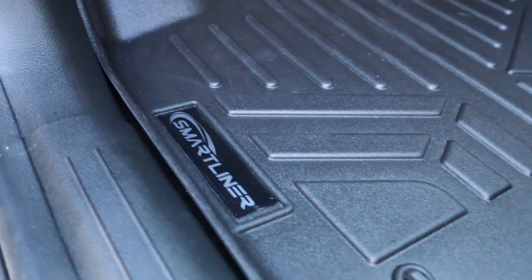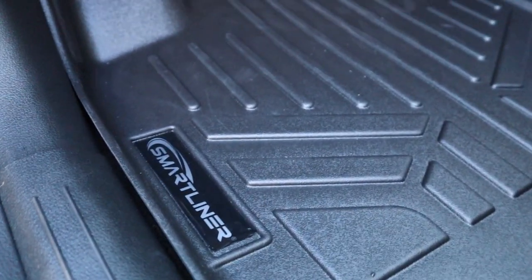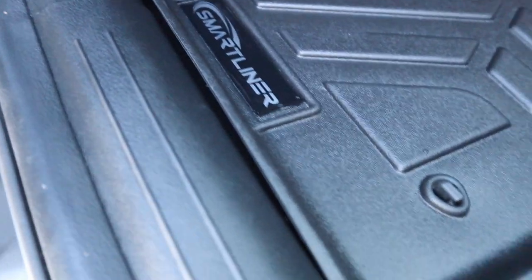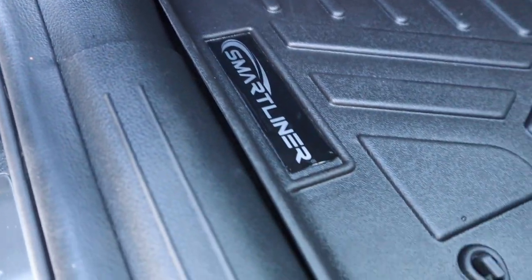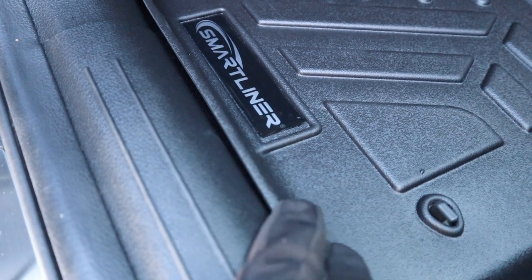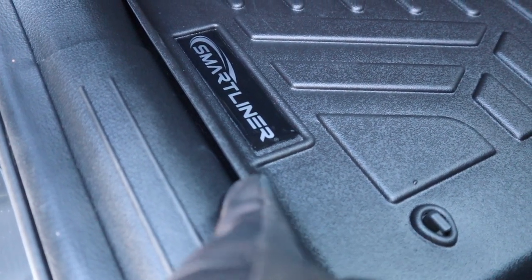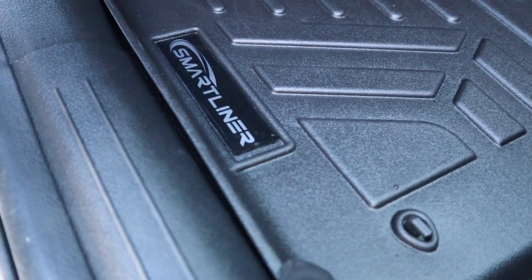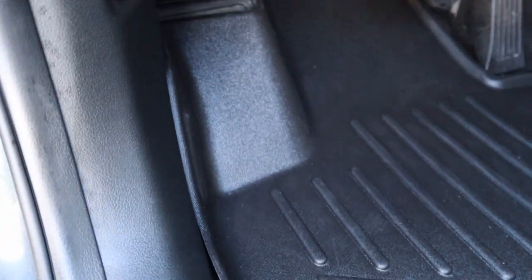One of the biggest and most common issues with the WeatherTech was the gap — and there appears to be just a very small gap on the SmartLiner. We'll give the win on this area to SmartLiner because of how the lip bends in toward the kick area instead of just being straight up, which does add a little bit of benefit.